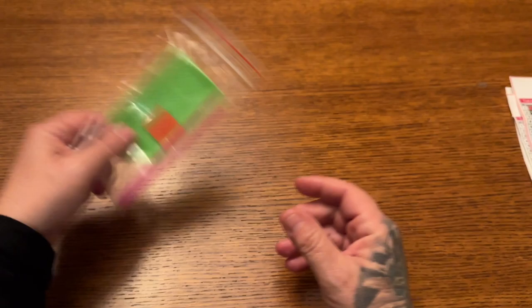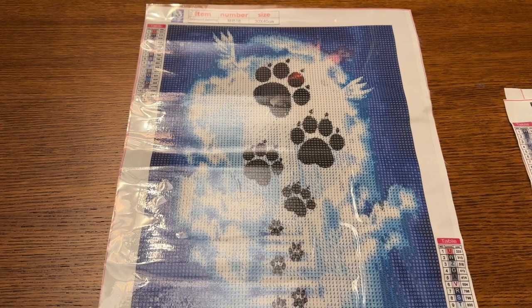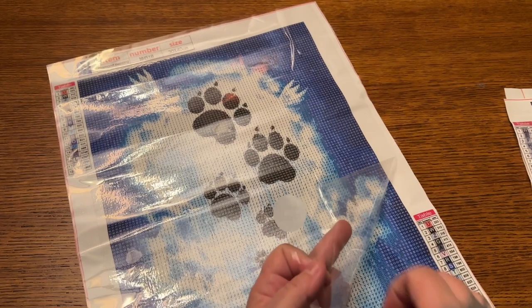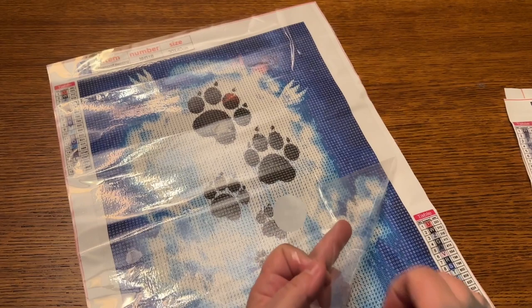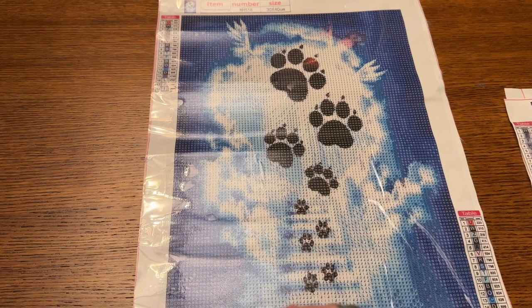So let us get into it. Thank you Colorful DIY for sending these out to me. So this is the first one, and when I tell you I had to snatch this one up so fast — I just had to. If you guys don't know, back in October I lost my pit bull Zeus. So anything dog or heaven-related gets me all up in my feelings. And this one was no exception — it's like a little stairway to heaven with doggy footprints. I absolutely love this.